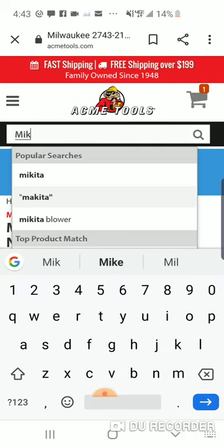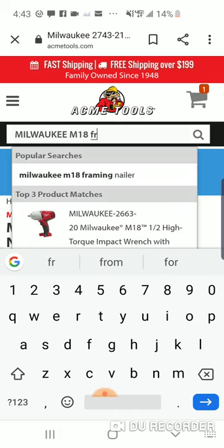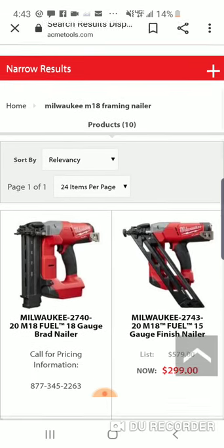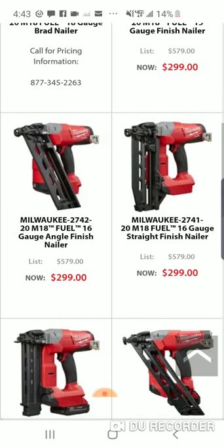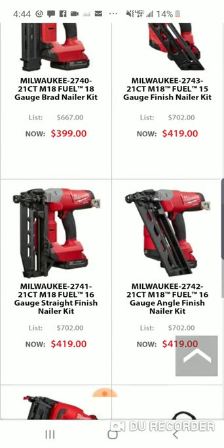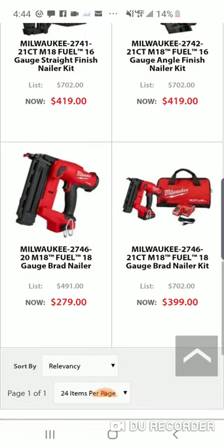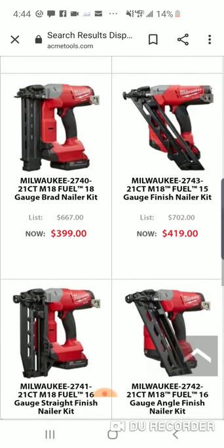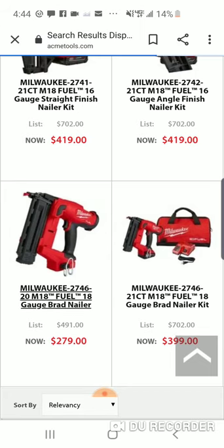All right, one more — because a lot of you guys have been waiting for this framing nailer. All right, there's the finish nailer, a little bit higher than the depot price. All right, I know they don't have the framing nailer up, but let's just do this one guys, I'm sorry.